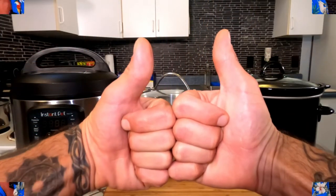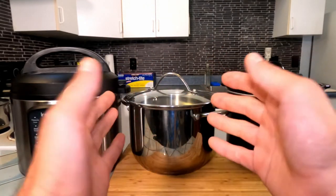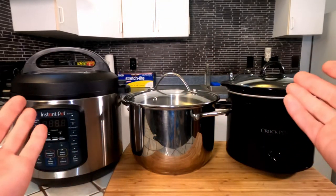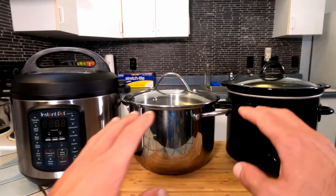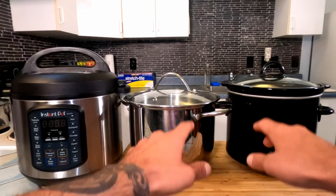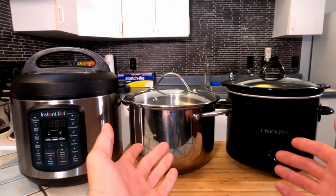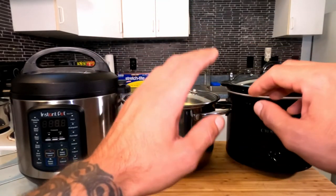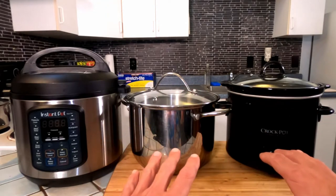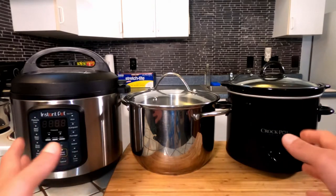Now before we really begin, I want to talk about the few separate ways that most people have available in their houses these days to cook chicken stock. The first two are relatively equal: we've got a slow cooker, we've got a stock pot. With both of these you're going to bring the liquid up to a boil, reduce it down to a simmer, and let it cook for four to six hours.